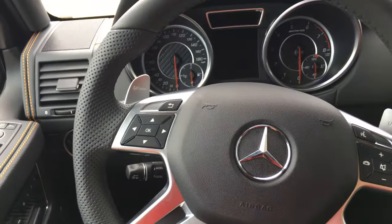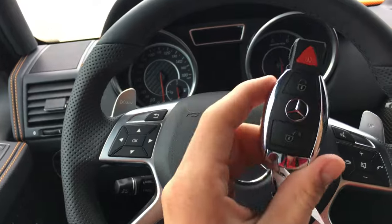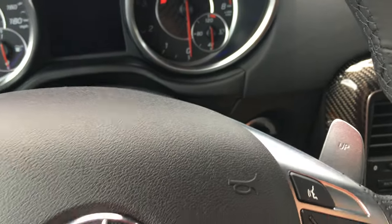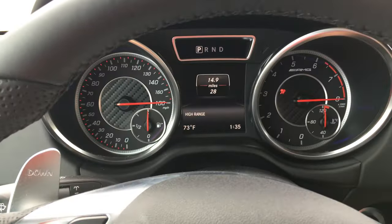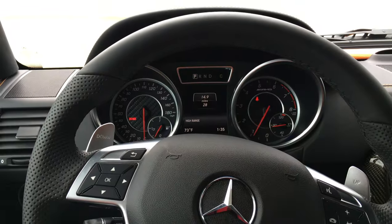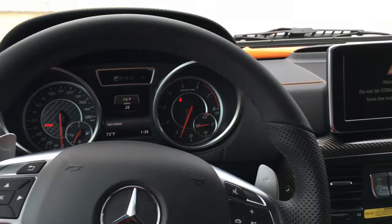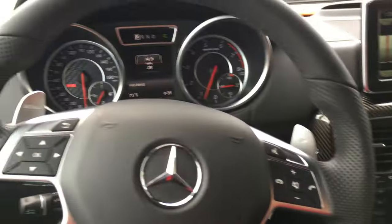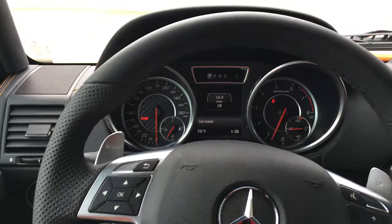Starting the vehicle — we have our key fob here. Place it on the right hand side, and you hear it start up. Give it a rev.